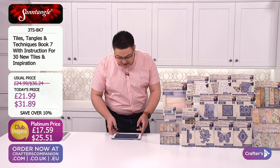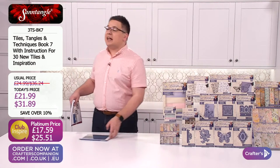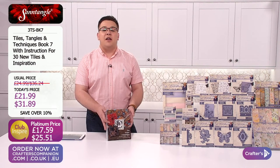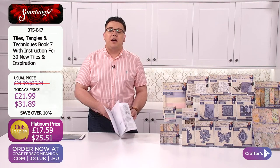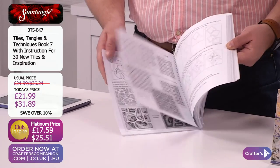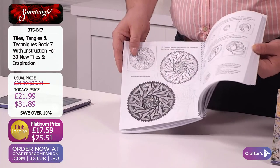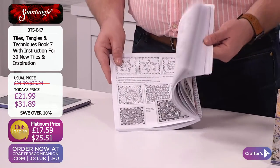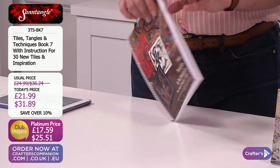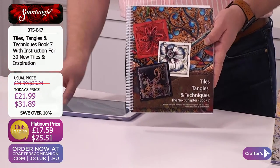Let's take a look at book seven. Book seven, very popular today — over 50% of the stock has gone. £21.99, $31.89. So much within these wonderful inspirations. If you've got books one, two, three — seven's the next progression because you're going to get your advanced techniques, taking your tangling to the very next stages. Like the rest of them, you're going to get those areas to practice, step-by-step instructions, Sandra's words helping you through every step of the way. 30 different tiles to give you some inspiration. Club Inspire price: £17.59, $25.51.